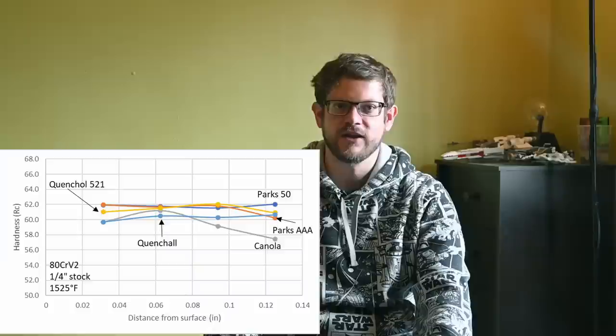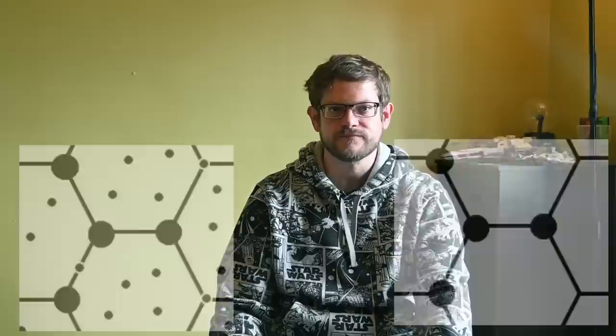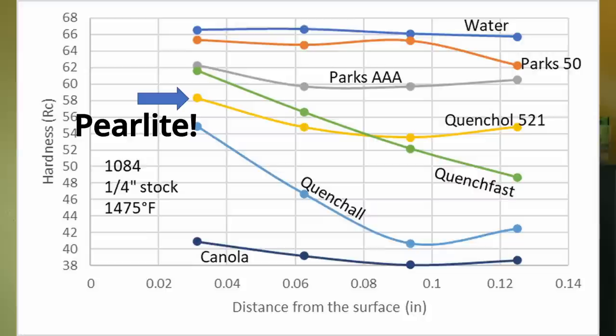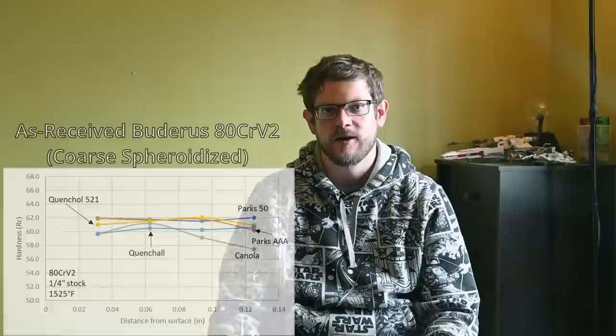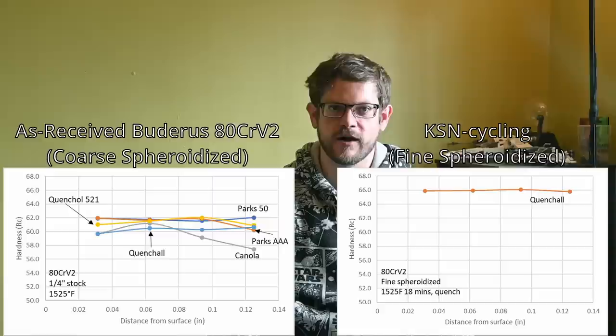A coarse structure usually means increased hardenability. An array of fine carbides means more sites for pearlite to start forming during cooling, requiring a faster cooling rate for full martensite formation and max hardness. Pearlite reduces both hardness and toughness, so we want to quench fast to avoid it. I then cycled the ADCR-V2 to give it a fine spheroidized structure using the KSN recommendations, austenitized at 1525°F for 18 minutes, and quenched in quench-all — which had previously yielded only 60 RC with as-received material. After processing to give a fine spheroidized structure, the steel was 66 Rockwell C and maintained that hardness through the entire quarter-inch thick cross-section.